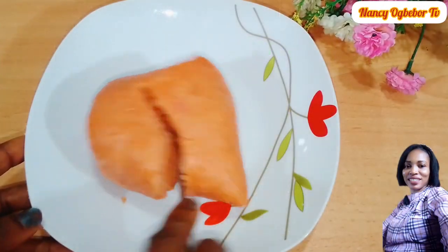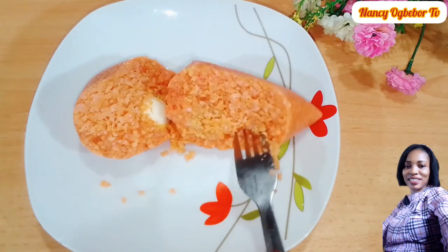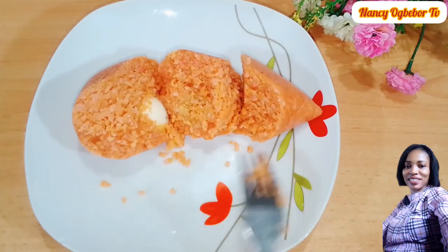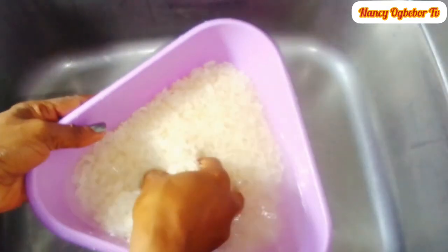Hello beautiful people, I'm Nancy Ogwebo and you are welcome to my kitchen. Hope you all are doing great today. Let's make this rice moi moi recipe, so without further ado let's dive right into it.